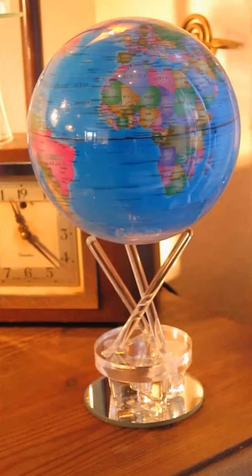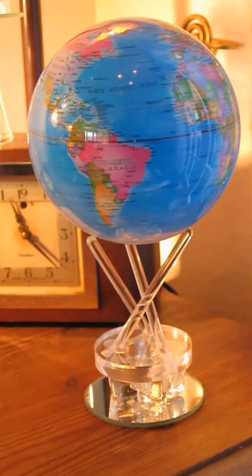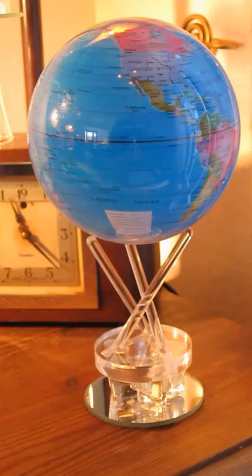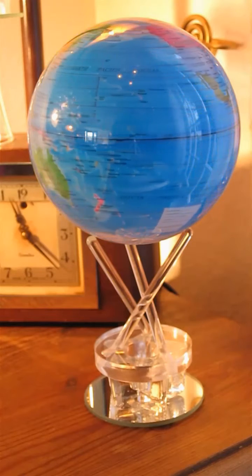This gives the strange illusion that the stand underneath the globe is actually touching it whilst the globe is spinning. This is what Mova globes attempt to do as well.